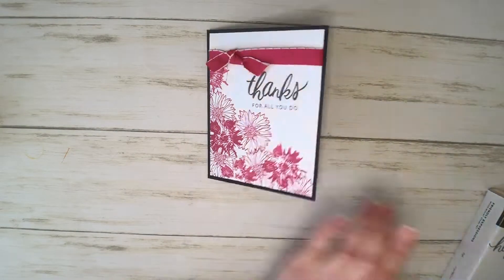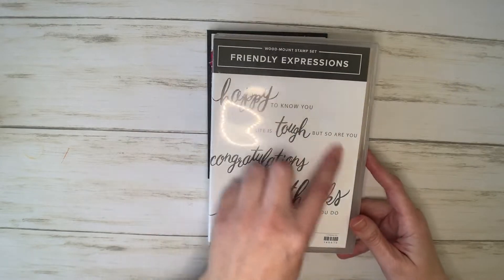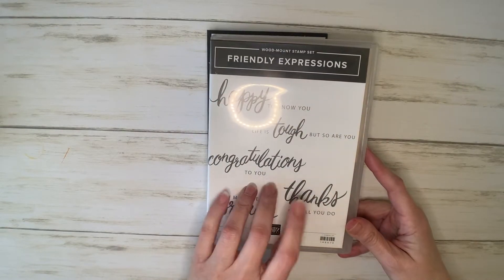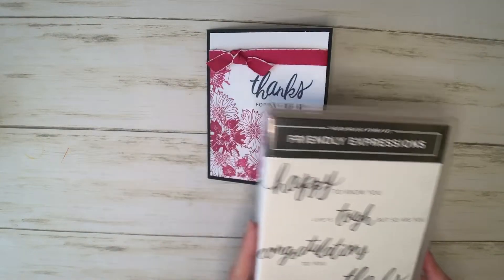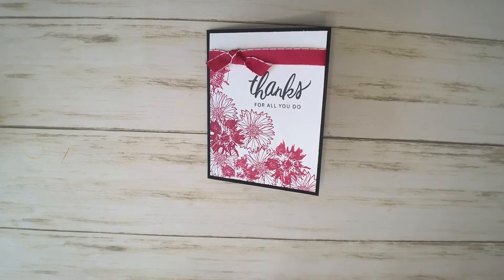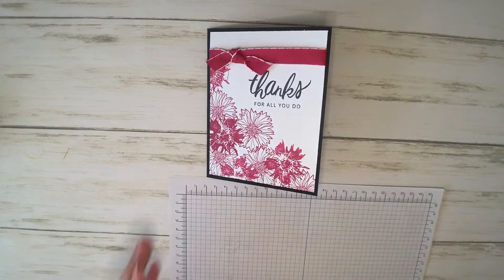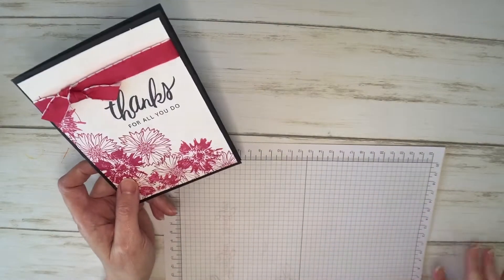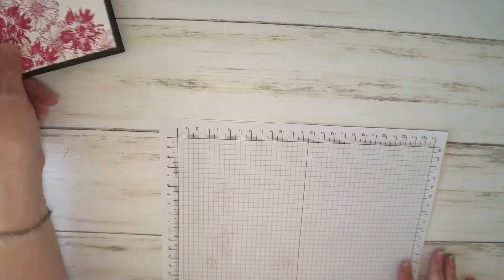This particular greeting came from the Friendly Expressions stamp set, which I really love. It's all sentiments, but they're nice, big, and bold, so they make great one-layer cards like this. This is what we call a simple stamping technique — it's just ink, paper, and stamps, and then of course we're just going to add a little bit of ribbon.